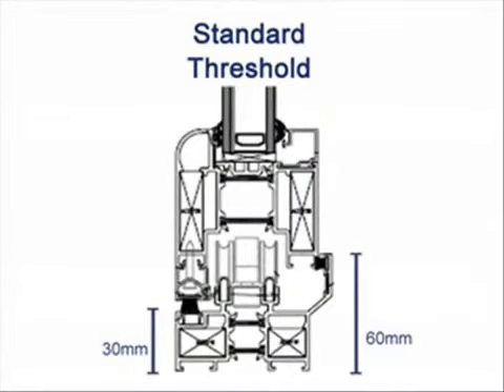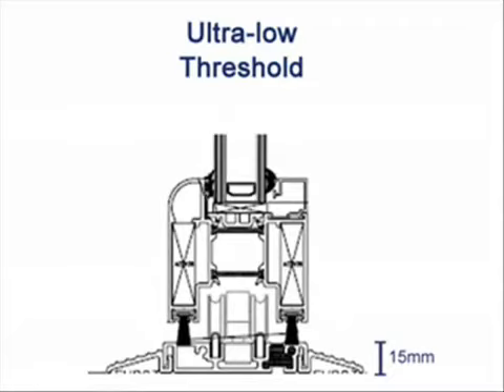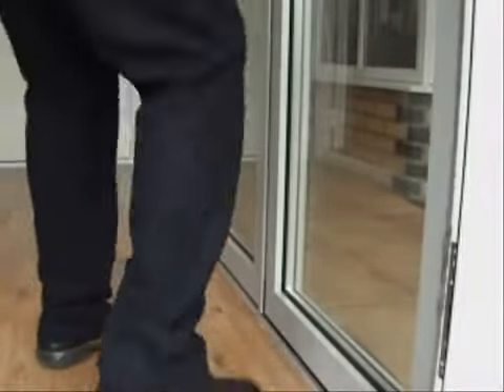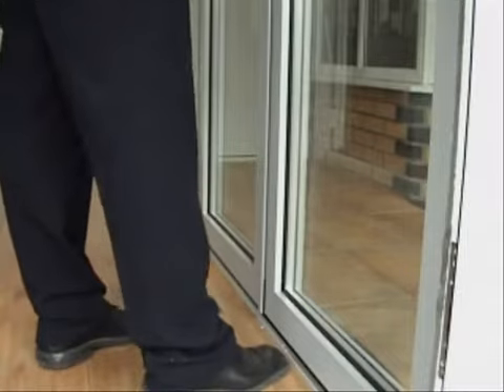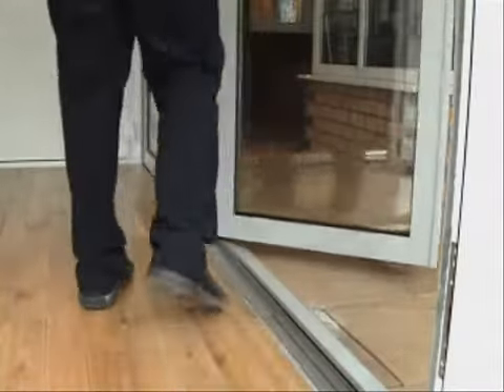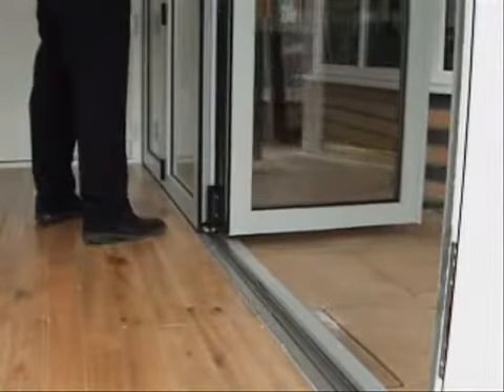Two different threshold options exist. This is a standard threshold that gives improved weather performance, and there's also this ultra low threshold option that provides a seamless integration between the internal and external floor levels. Both of these options can sit on top of a sill as we have here in our showroom. The threshold here is the ultra low one — you can see it sits on top of a sill before it hits the pavement outside.